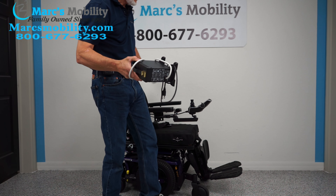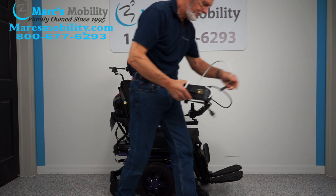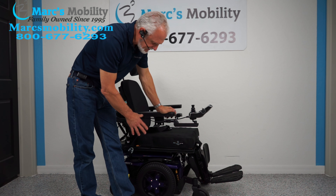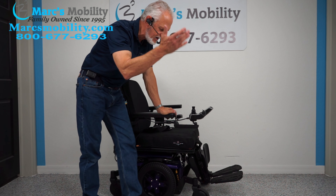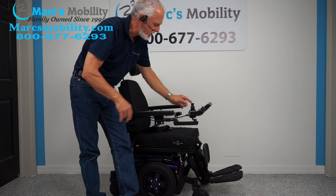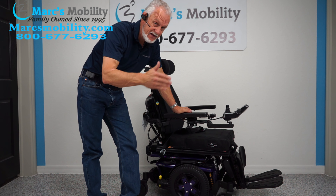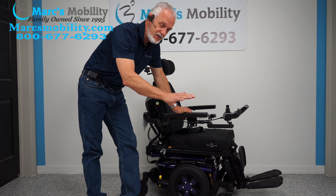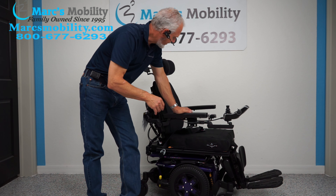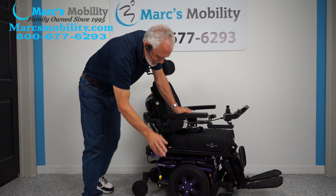When you charge this chair, take your Quantum charger that comes with it and plug it right below the joystick. As soon as the light turns from orange to green, it's fully charged. There are two batteries in these Quantum chairs and they come out from the front — you'd have to have the seat tilted or elevated to access the front cover, then both batteries come out from the front. They're supposed to give you about 15 miles on a battery charge, but that could be less or more depending on whether you're going uphill, outside in the grass, how fast you're going, or how many functions you use.